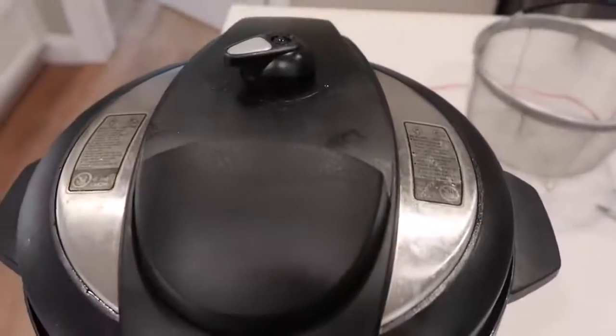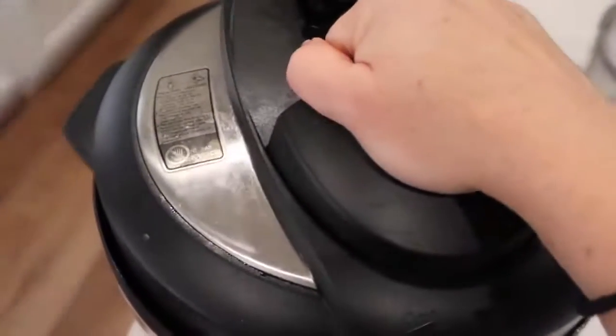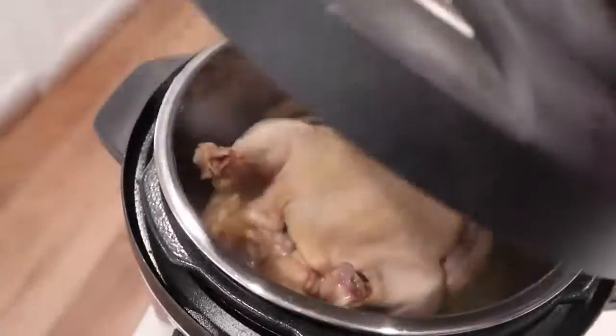When you're done, you can let it release on its own or you can do a quick release. I want to eat quick, so I just flipped it over. Once the pressure is out, lift your lid up and your chicken should be cooked all the way through.